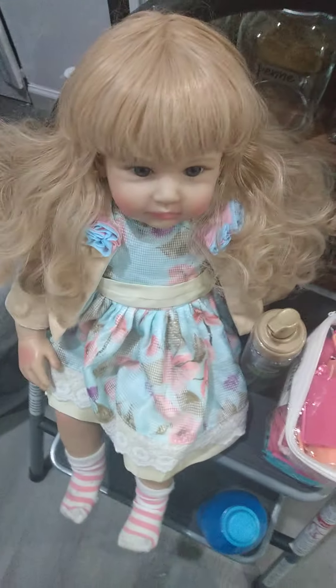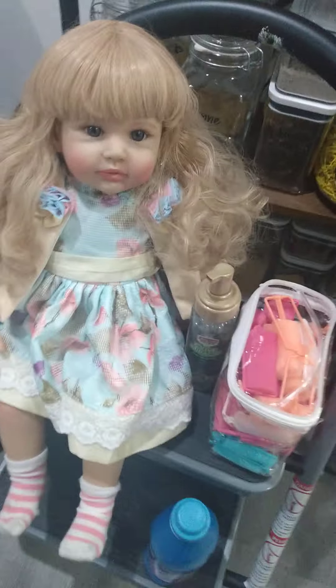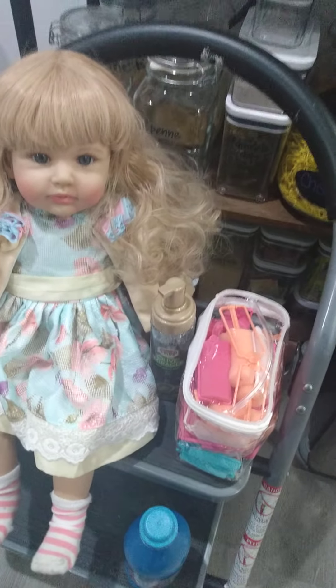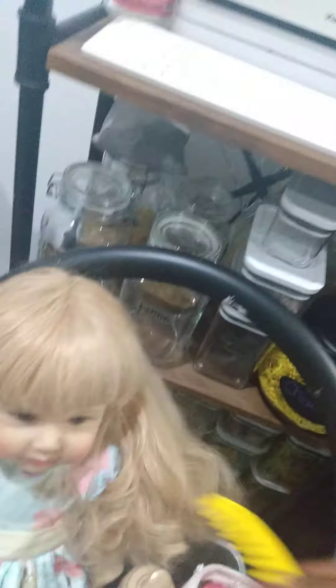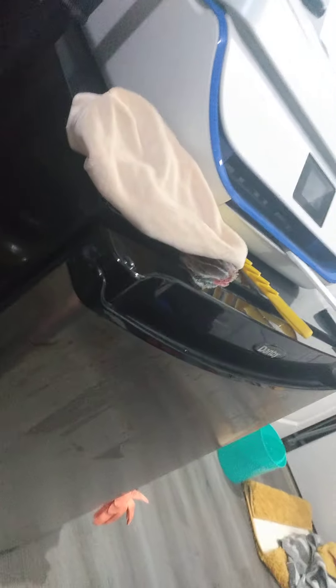I also got Marisol a couple years back from a thrift store, but she was in good condition — she wasn't in Arabella's condition. This is Miss Arabella, and I still feel a little odd about her outfit because she doesn't have any shoes. I have to go get her some Mary Janes.